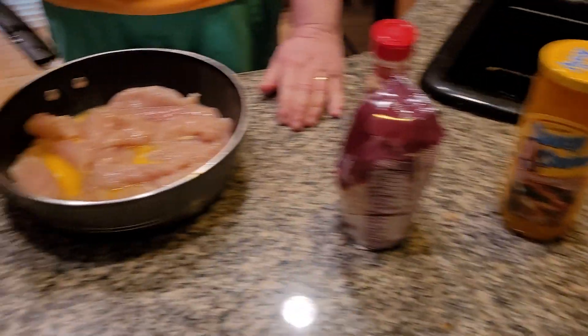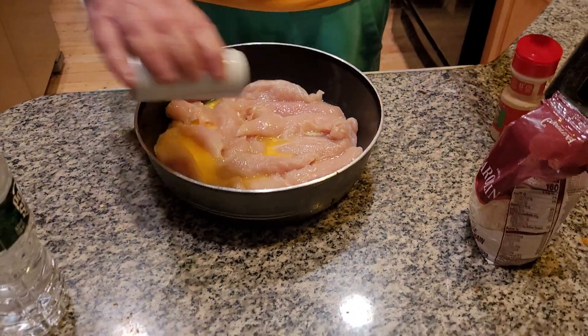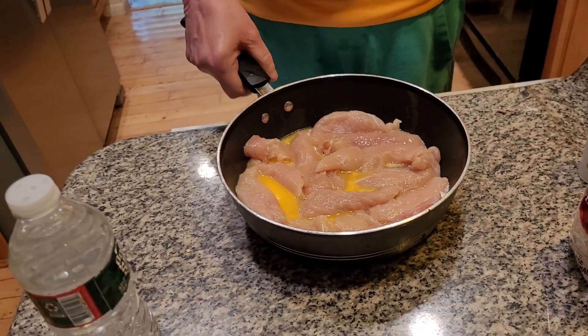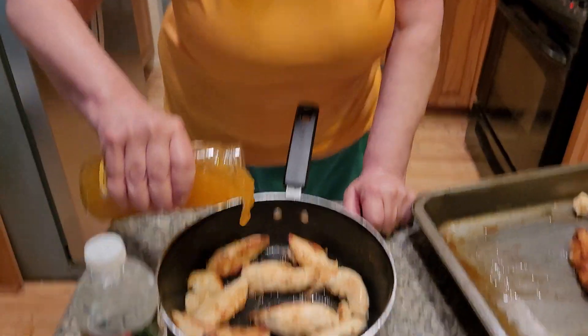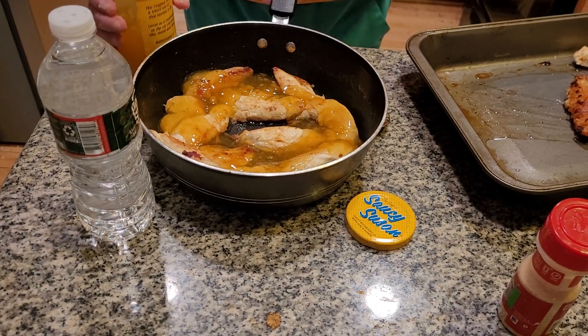Fry it in butter. Here we go. Put some salt on here and a lot of garlic powder. We're going to fry this and then put it into the oven and have a fantastic orange chicken in honor of International Orange Chicken Day. We're going to cook this right into the chicken — it'll cook for a few minutes and then we're going to put the rest on top of the chicken in the oven.